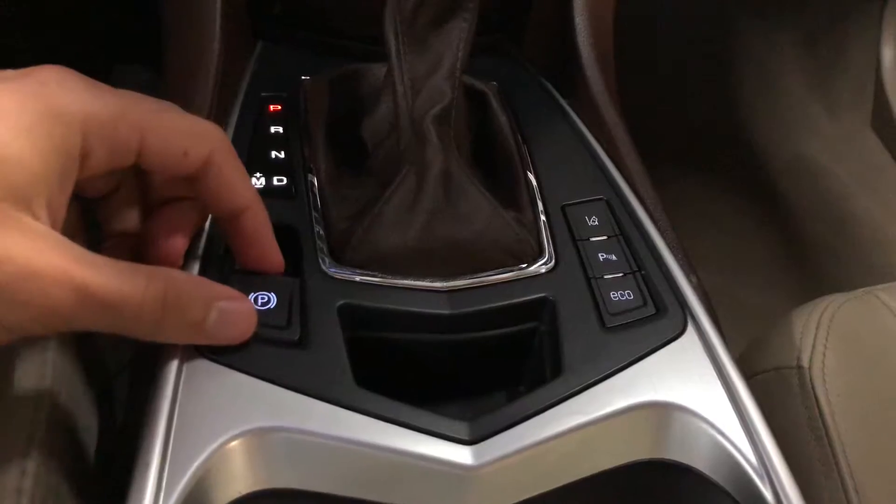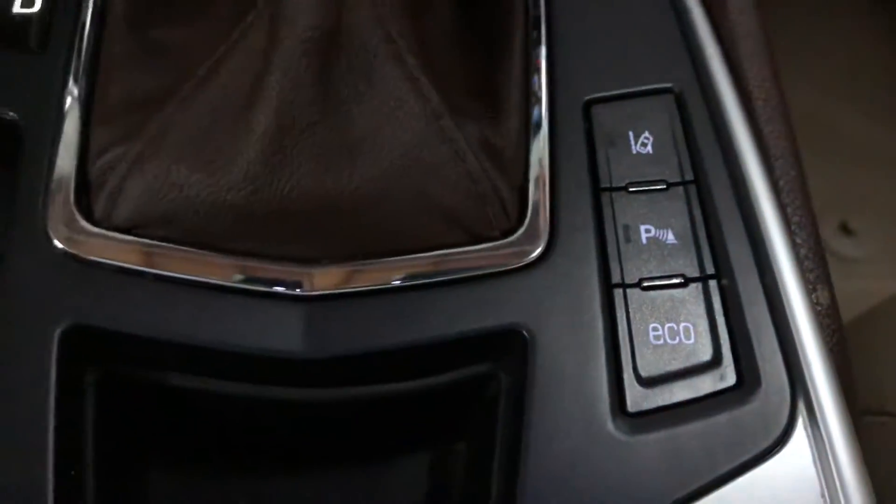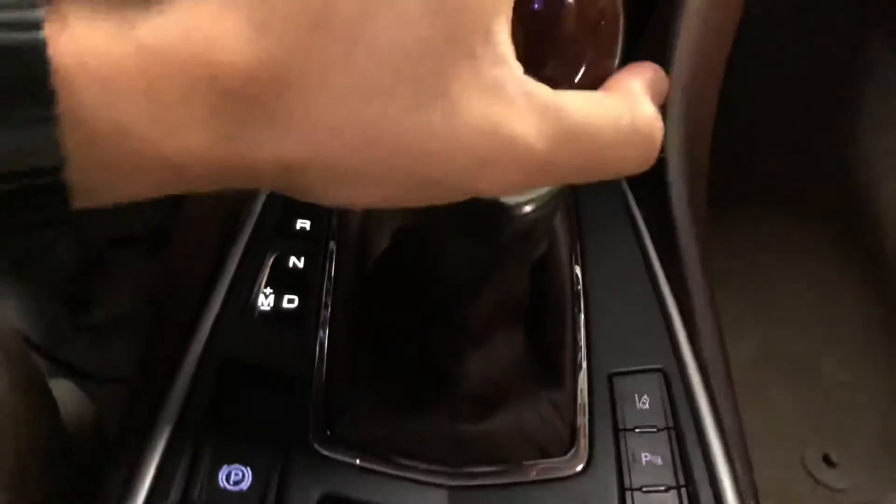On the right side of the center console you'll see a P button. If you go ahead and press it, it will enable the park sensors. If you press it again, it's going to disable the feature. It works while you're in reverse.